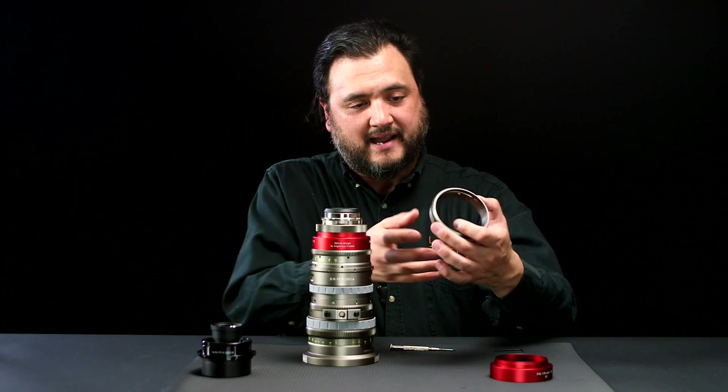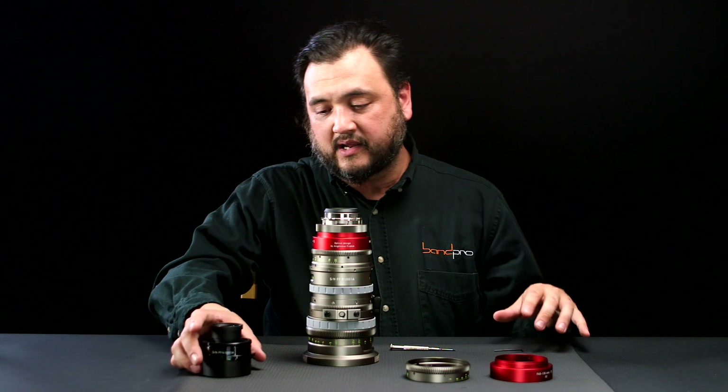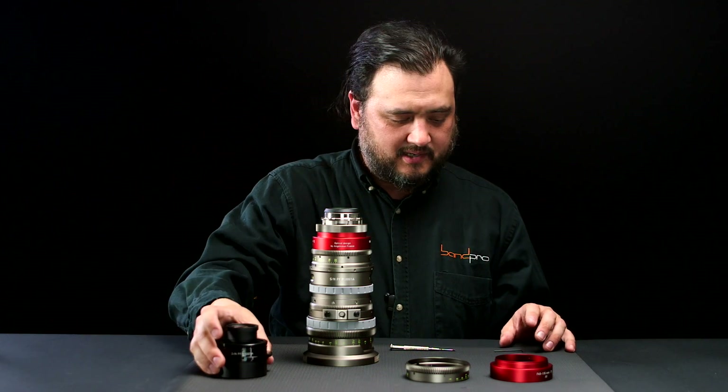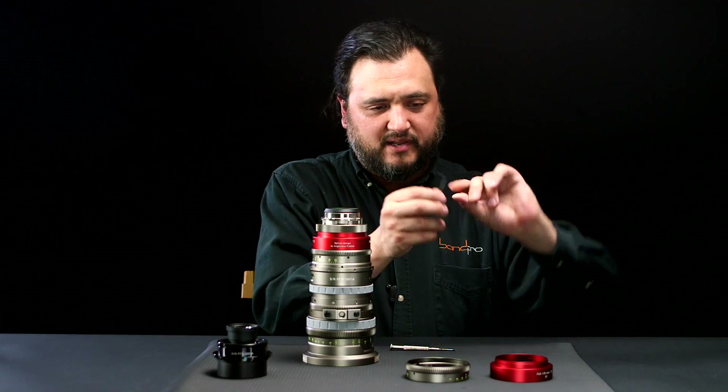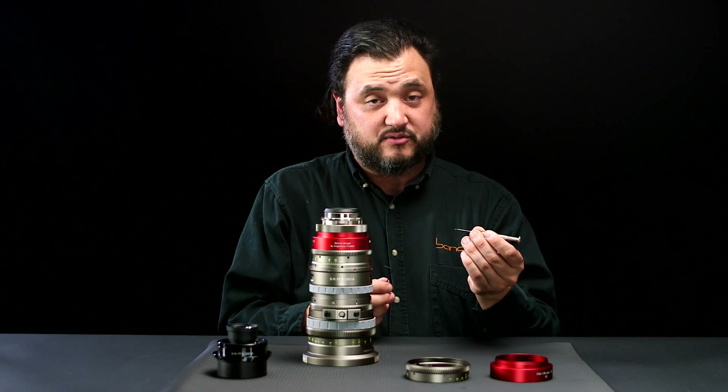Also included are an accurate T-stop ring that's indexed, a full-frame optical block, and a 1.5 millimeter Allen wrench and a small Phillips head screwdriver.